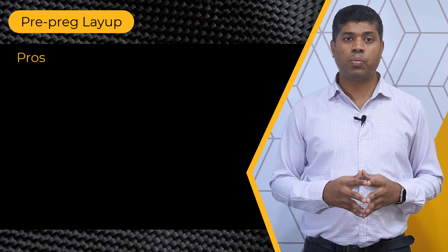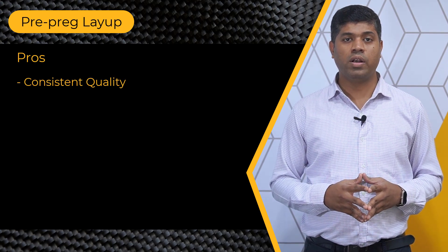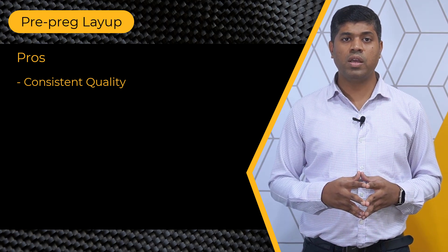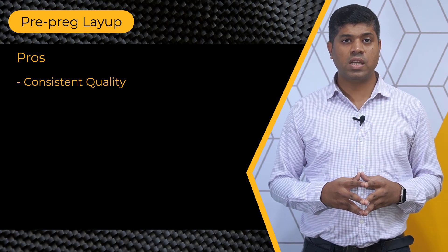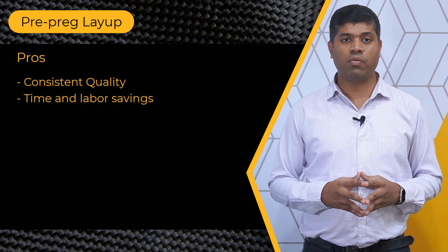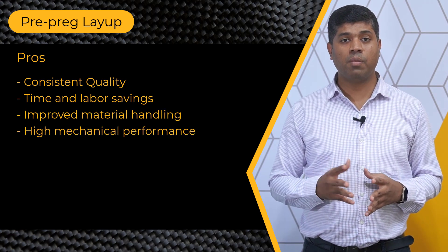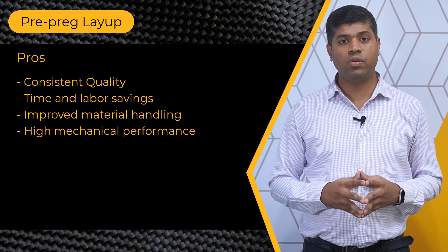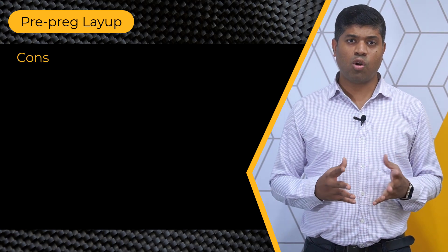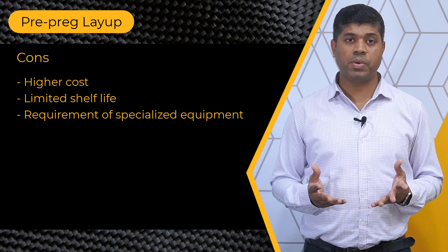Now let's look at the pros and cons of this method. The prepreg layup process offers consistent quality thus making them ideal for applications where uniformity is critical. Since this process doesn't require manual resin impregnation, there is saving in both time and labor requirement. Improved material handling and higher mechanical performance are some of the other advantages that you get with this process. Some of the drawbacks of this process are higher cost, limited shelf life and requirement of specialized equipment.